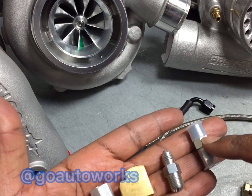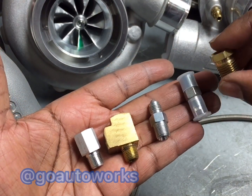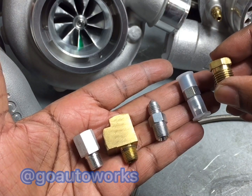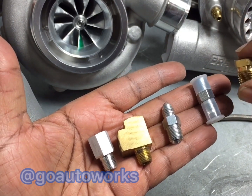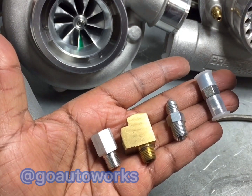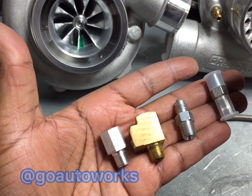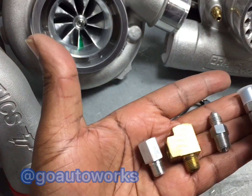Your second 1/8th to Dash 3 fitting goes at the turbo. You also get this fitting, which is a 1/4th to 1/8th reducer. A lot of times this doesn't get used as much anymore because most turbos have gone away from having the 1/4th oil inlet. Unless you have a Borg Warner, Bullseye Power, or maybe an old Garrett journal bearing, you won't use this fitting — but we include it anyway.